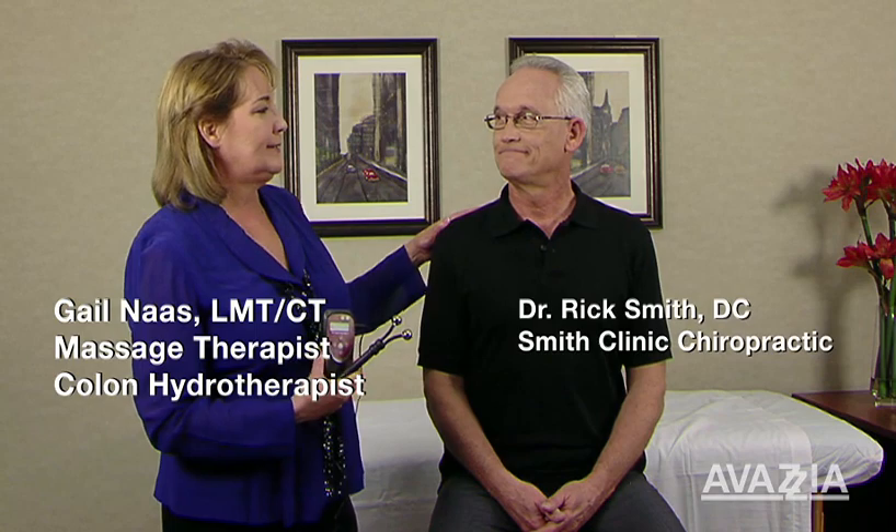Hi, I'm Gail Noss. I'm a licensed massage therapist and a colon therapist in Florida, and today I'm going to work with the Avasia Pro Sport. We're going to do something that's called the core whole body technique, and Dr. Rick Smith is going to be my assistant. I'm going to show you how to do that application on him.